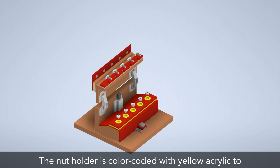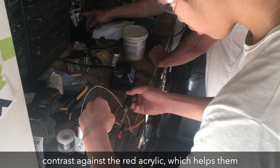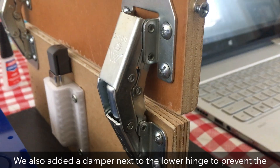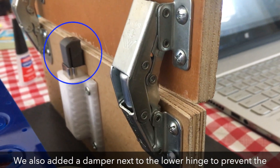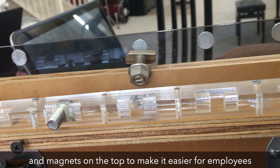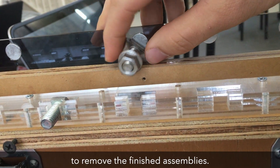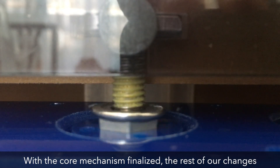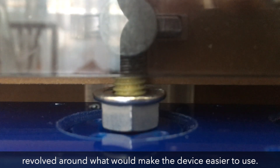The nut holder is color-coded with yellow acrylic to contrast against the red acrylic, which helps them operate our device without any confusion. We also added a damper next to the lower hinge to prevent the device from being damaged by being closed too forcefully, and magnets on the top to make it easier for employees to remove the finished assemblies. With the core mechanism finalized, the rest of our changes revolved around what would make the device easier to use.